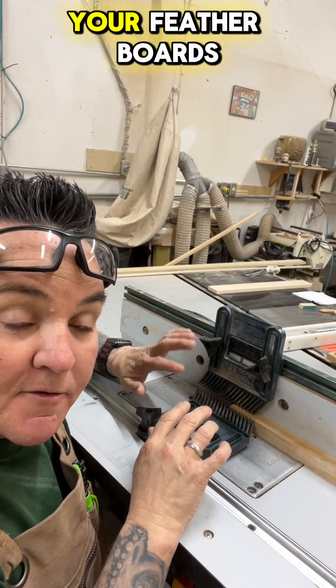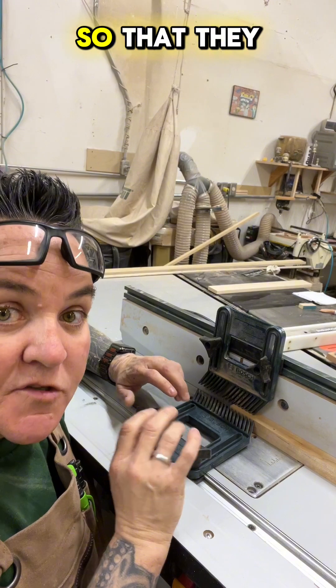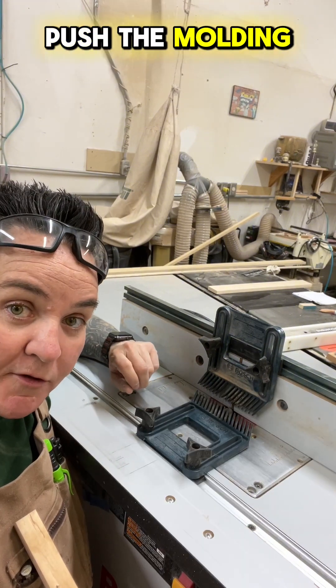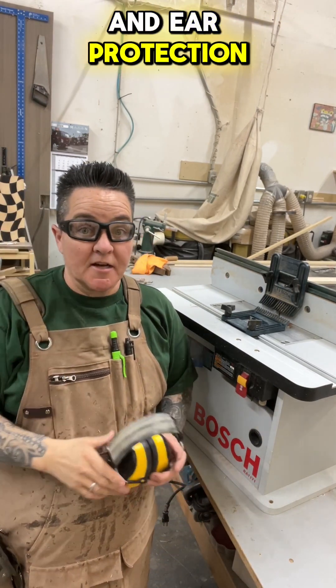Remember that when you tighten up your featherboards, give them just a slight push into the material so they hold properly. Once your fingerboards are tight, you're ready to push the molding through. Don't forget to always wear eye protection and ear protection.